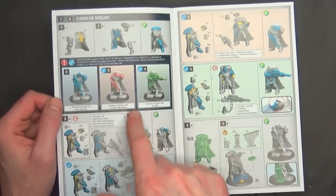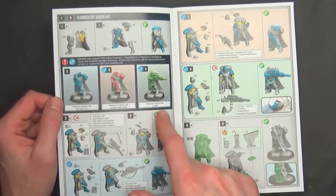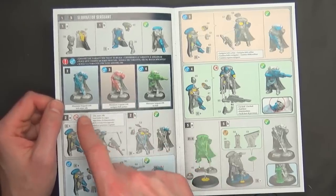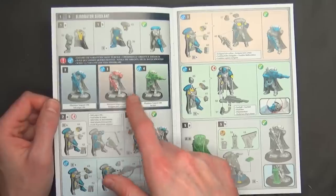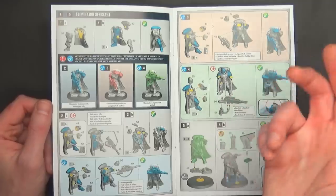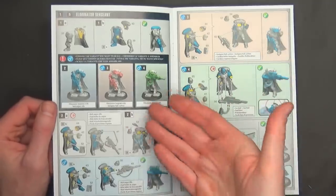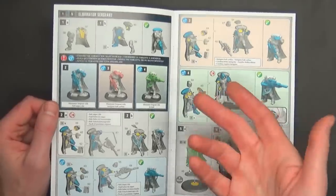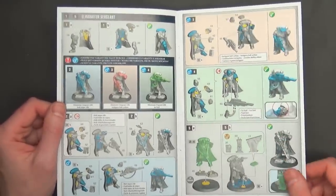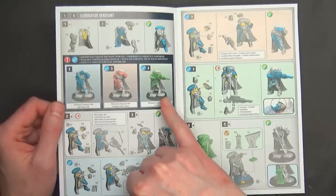You're starting with the sergeant and you've got to figure out what you want to do. Do you want the bolt sniper, the las fusils, or the sergeant with the instigator bolt carbine? He can't have the sniper rifle if he takes the carbine, but it allows you to fall back before charges are made, so they might miss the charge. Remember, you can set them up anywhere outside of the enemy's deployment zone, more than nine inches from the enemy.